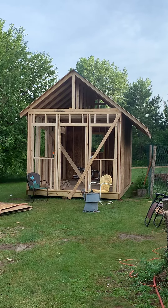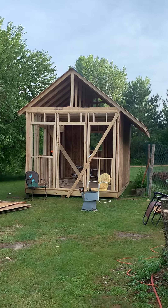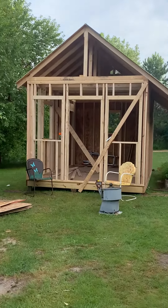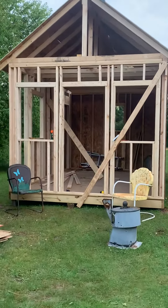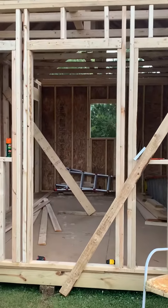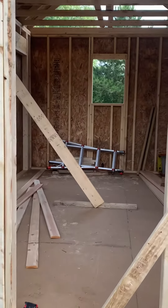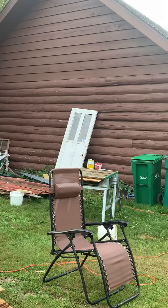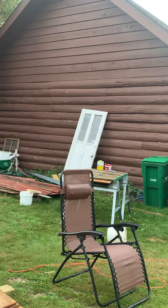This is the beginning of my she shed — I'll give you a tour. There's going to be a front porch off the front that is not built yet; that'll have a little cover. And then we're going to be stepping up, so here will be a front door. Everything I'm using, I'm trying to use old stuff.